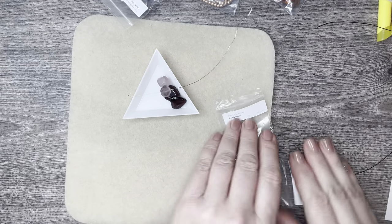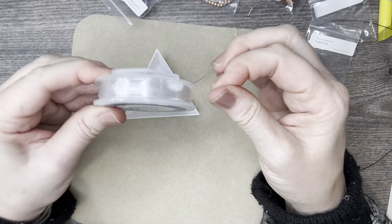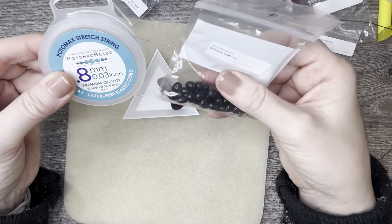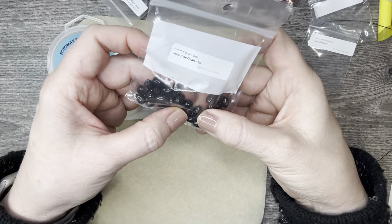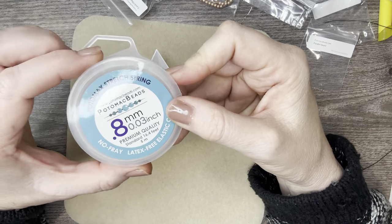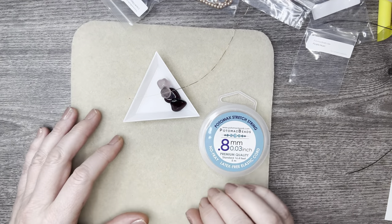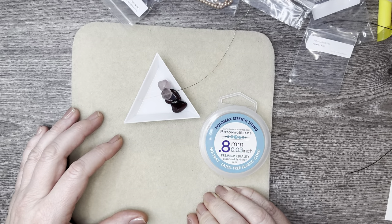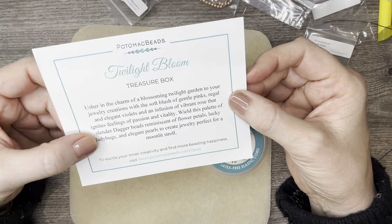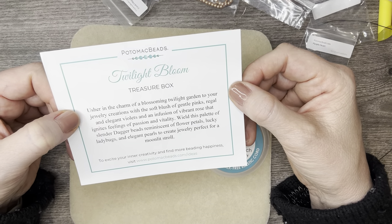We also have some stretch cord — five meters, 16.4 feet — and I love it! Maybe we'll use these rough nuggets with it since they have a nice size hole to hide the knot in. And there you have it — your Potomac Beads November Best Bead Box Treasure Edition, called the Twilight Bloom! Be sure to give this video a huge thumbs up, comment, subscribe, and until next time, have a good one!